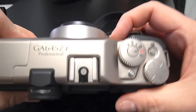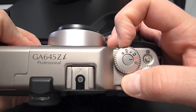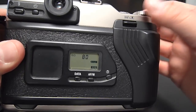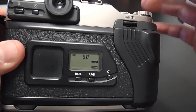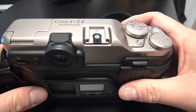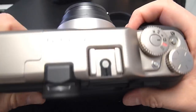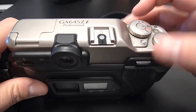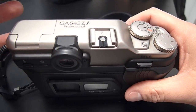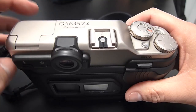Then you'll need to set your ISO. Push this button down, turn the multifunction dial to ISO, and the back shows your current ISO setting — use the multifunction dial to change it. Basically you can treat it like a point-and-shoot if you want: put it in program mode and fire away. I tend to shoot in aperture priority or manual because I do a lot of landscape photography and I want to be in control of my exposure.